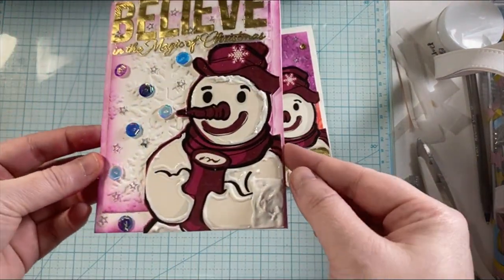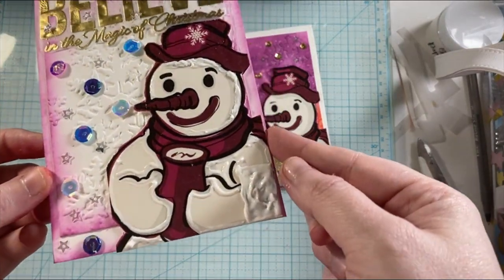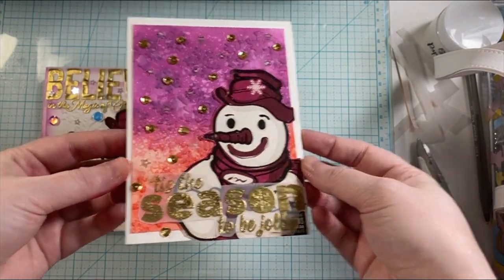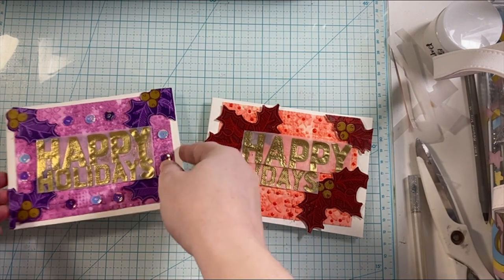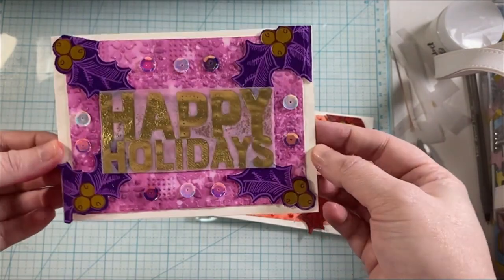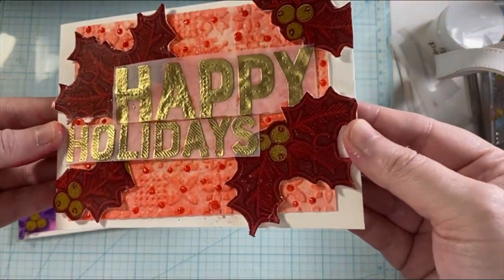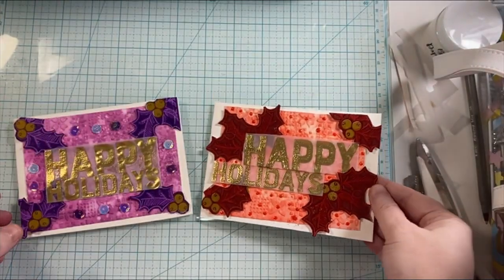Here are the finished cards. This one is definitely my favorite — 'Believe in the Magic of Christmas' — I love all of the colors and the sparklies and all of the things. And then this is the other snowman one: 'Tis the Season to Be Jolly' with the gold sequins in the background. And then our two holly cards — I think the purple one is my favorite. I love the non-traditional colors and the sparkles. For this one, I added some red pops of color to it.